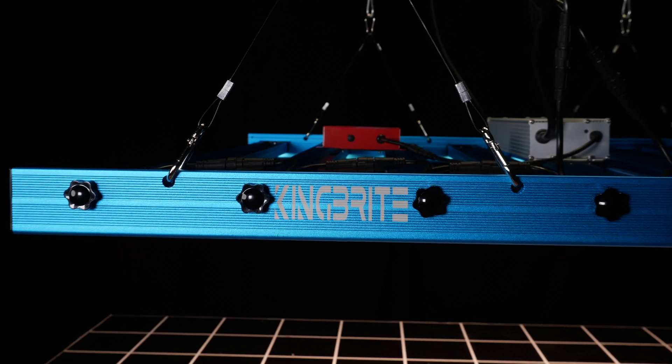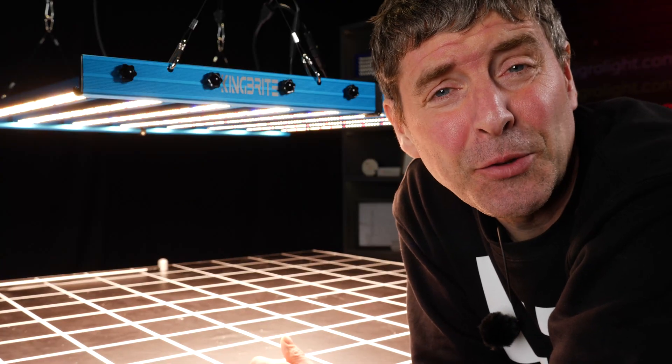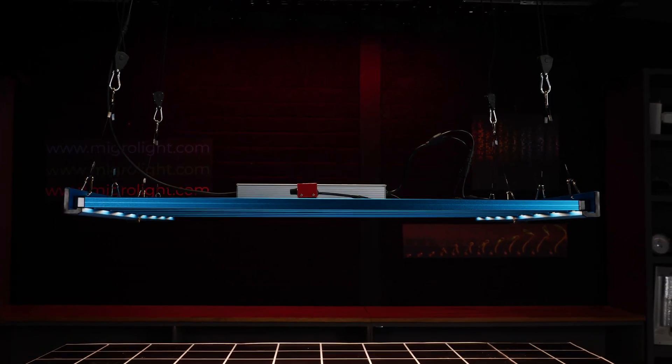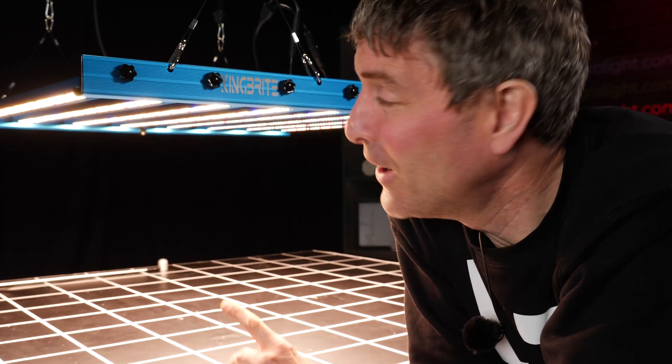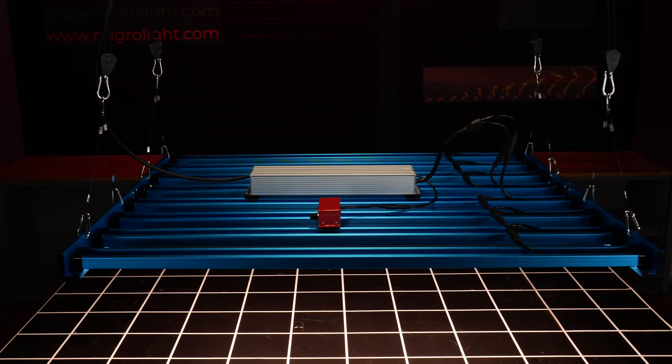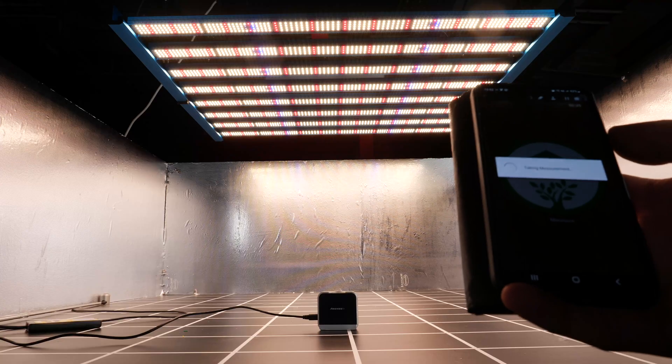Hey guys, welcome back to my YouTube channel. I'm reviewing an LED grow light by a company called King Bright. King Bright have been on the market for a very long time — I know this because way back when, about 8-9 years ago, I started making DIY LED grow lights with COBs, and I used to get my Bridgelux Vero 29s from King Bright. They've been supplying components and lights to the DIY guys for a long time, and they've been building LED grow lights ever since. They've got a new range out now, which I'm going to review today.